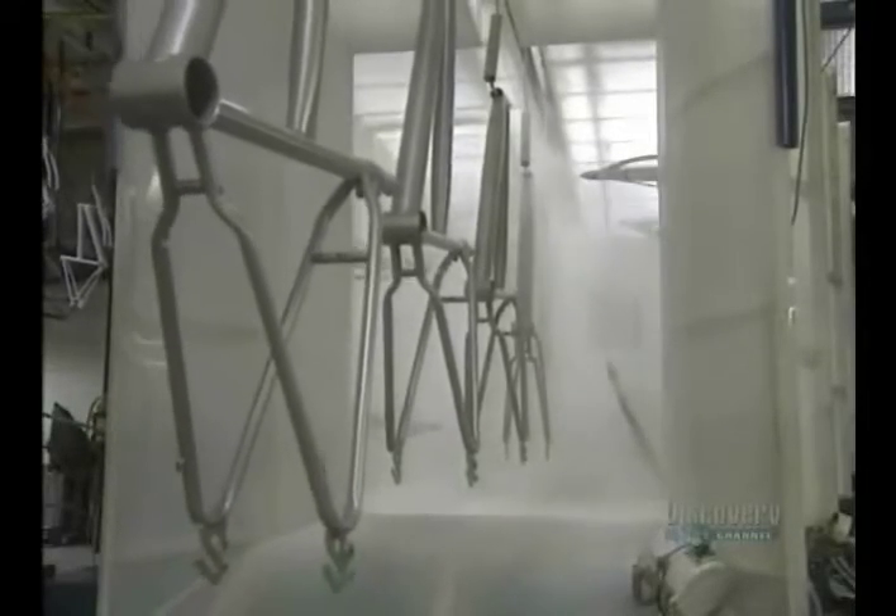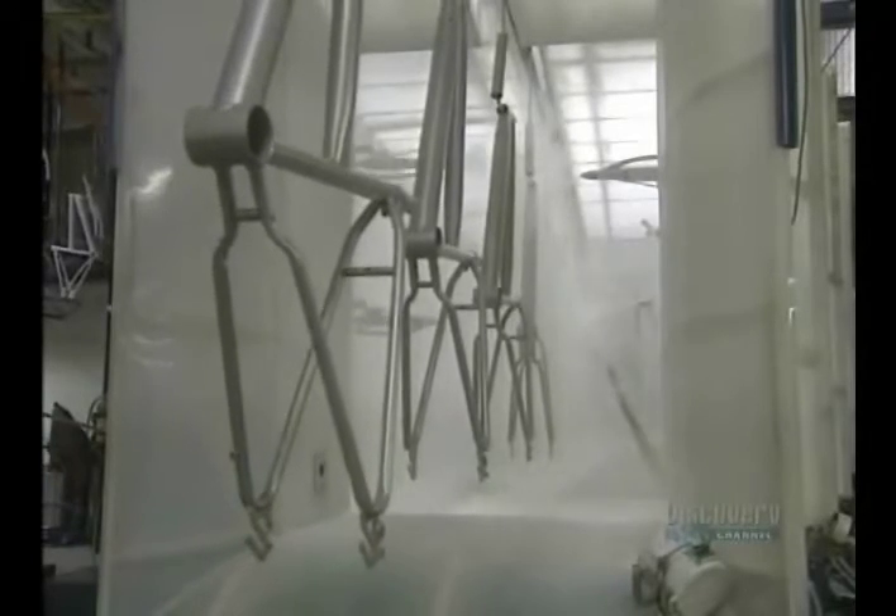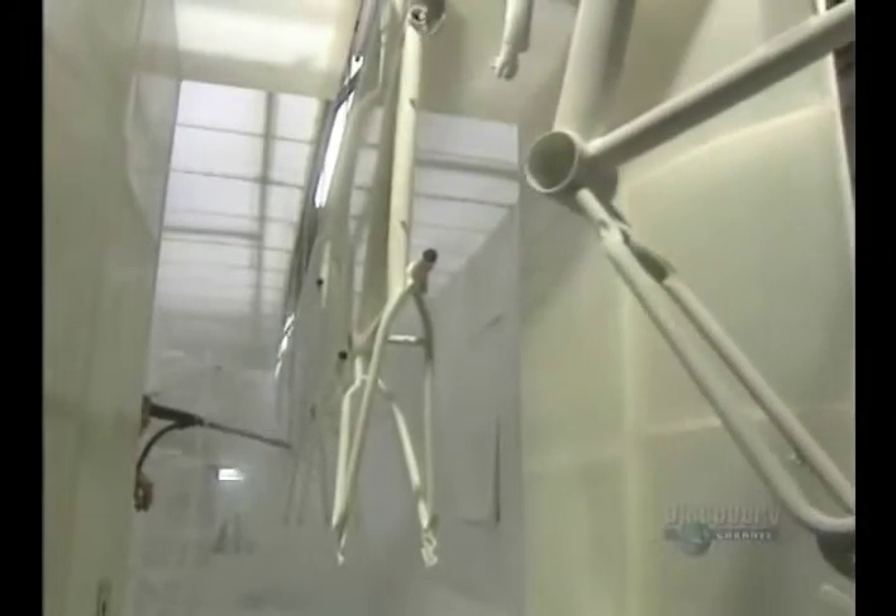Now they're going to paint the frames. Paint is applied with a spray gun and adheres to the frame by static contact. Then the paint will be baked in a natural gas oven at 218 degrees for 15 minutes.